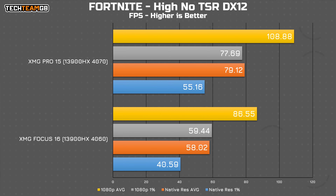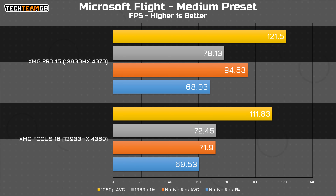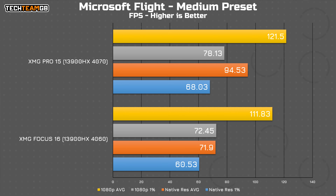The results from Fortnite were rather strange, so while I will flash them up here, I'm not going to dive too deep into them, as the performance results from the Focus 16 are a little off and there's definitely some more troubleshooting to be had. As for Microsoft Flight Simulator, that continues the trend of DirectX 12 games having around 8.7% more performance at 1080p, and actually over 30% more performance at 1440p. Neither reach their respective refresh rates, but going from 72fps average to 95fps average is a considerable and noticeable improvement.